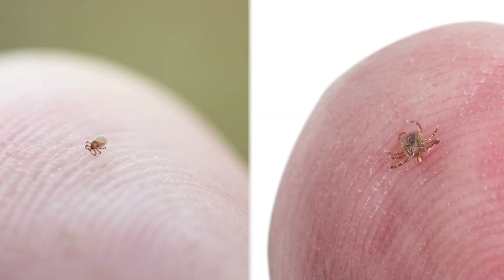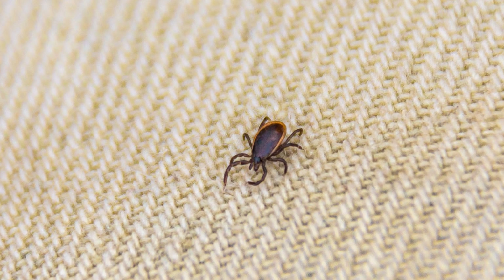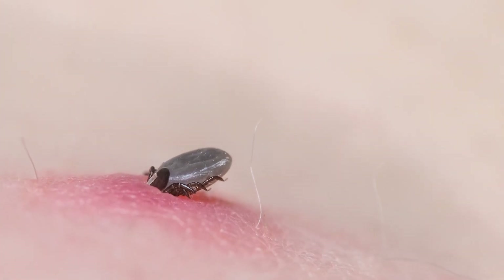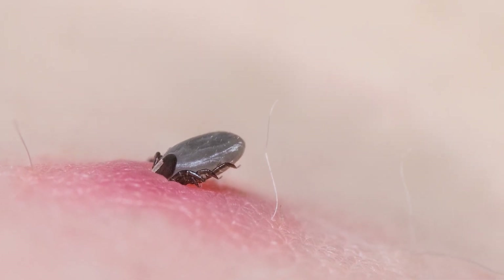In the nymph and adult forms, they have eight legs, just like spiders do. The nymphs are about the size of poppy seeds, and the adults may be about the size of a sesame seed. When they're not engorged and they're just crawling around, or when they first bite you, they could be small and dark brown or black, but once they've been feeding on your blood for a while, they can become gray and about the size of a raisin.